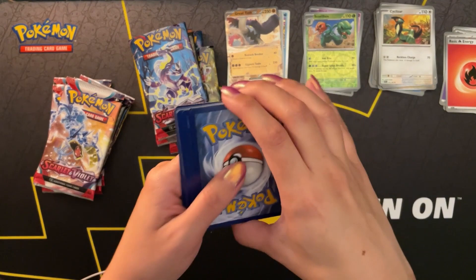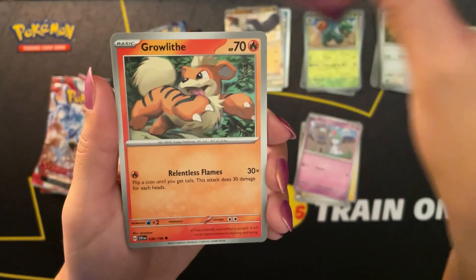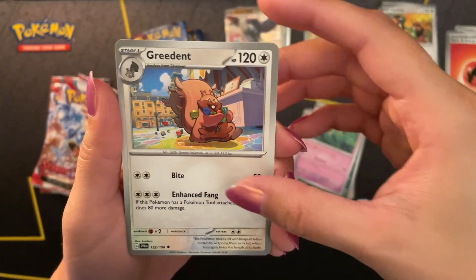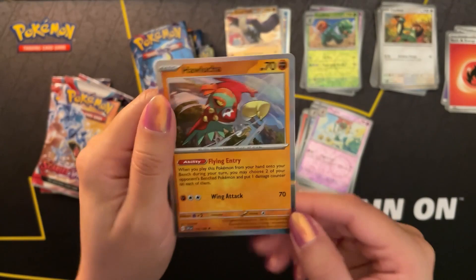Starting off with a fighting type energy. A Toxel, Ralts, Shuppet, Growlithe, Moth, Florges. Whoops, sorry - I got out of the shot. Greedent being greedy, Kingambit, Flabébé, and a holo rare to close out the pack.